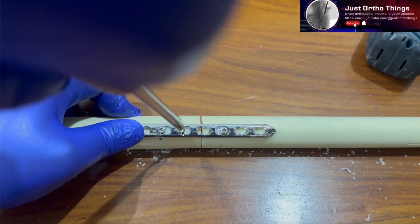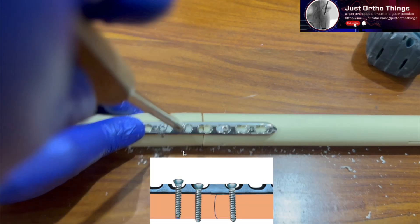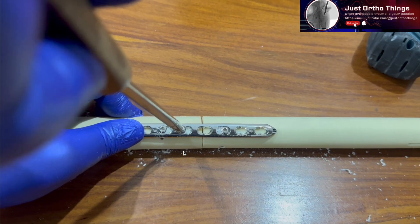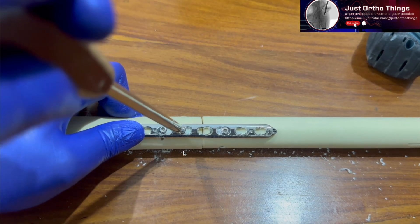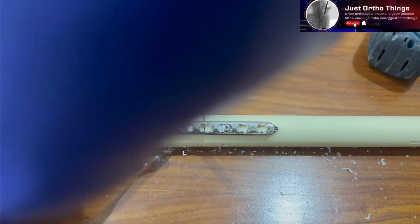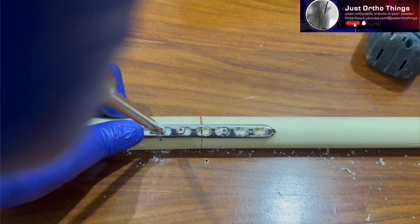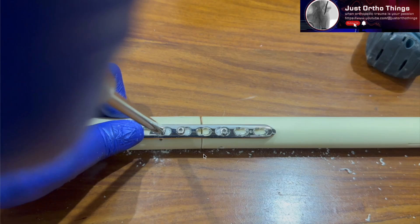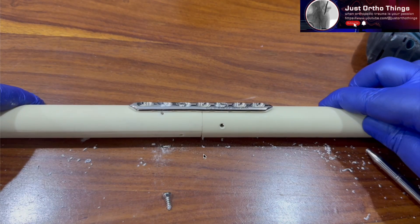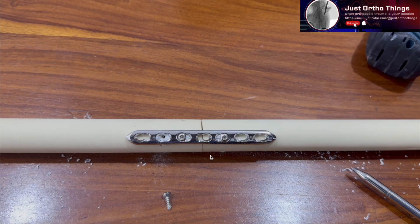After loosening the head of the first eccentric screw, tighten the second screw fully. You can see the fracture side getting approximated as tightening continues. The fracture gap reduces progressively until it is nearly nil. This is a sawbone model so some surface irregularity remains, but the fracture is fully compressed. You have gained 2 millimeters of compression using this technique.